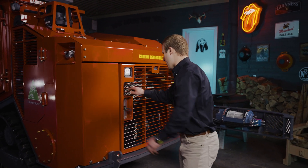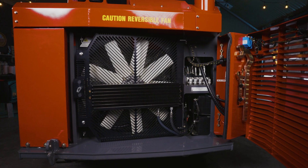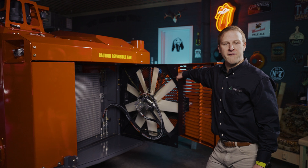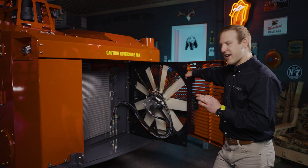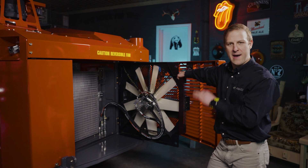First things first, I'd like to show you our fan. This is our fully hydraulic reversible fan. The cycle duration of this fan can be adjusted in the control center inside the cab.